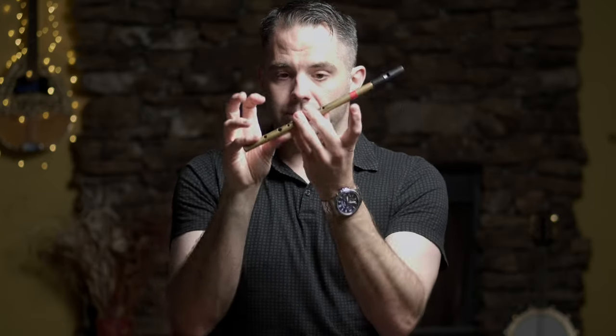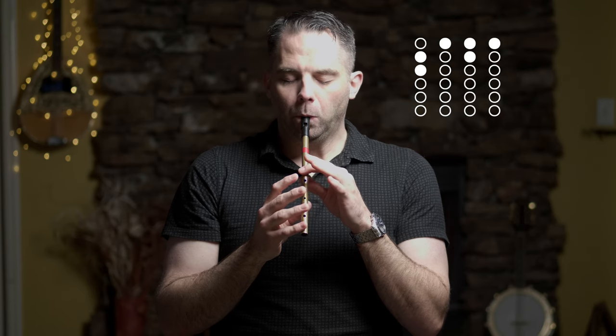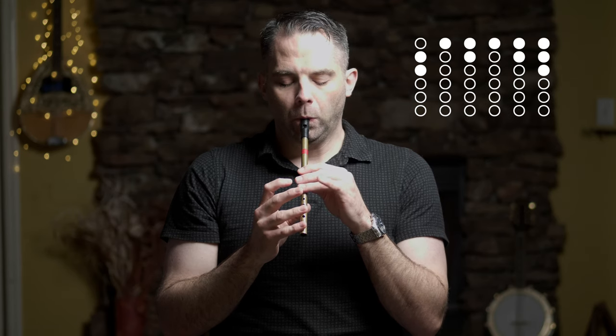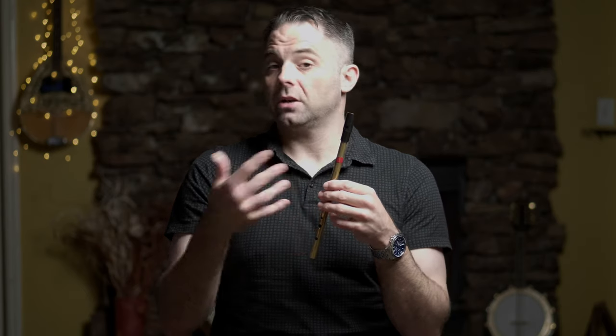The next section starts on C natural. This tune is in G, so you're playing C naturals as opposed to C sharps. Your C natural may differ from mine — I'm going to probably play it like this. You can play it like that, there are a lot of different ways to do it. That's the gist of this. Here's how I'm going to do it. It's kind of going down the scale in this case — we'll run that section again.